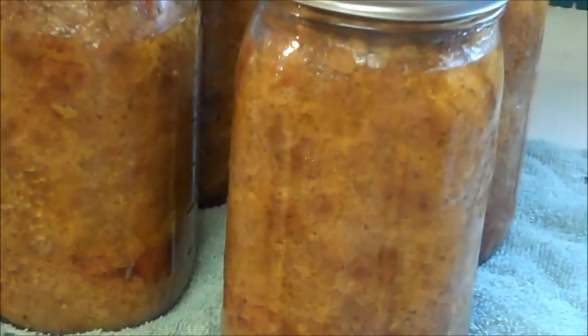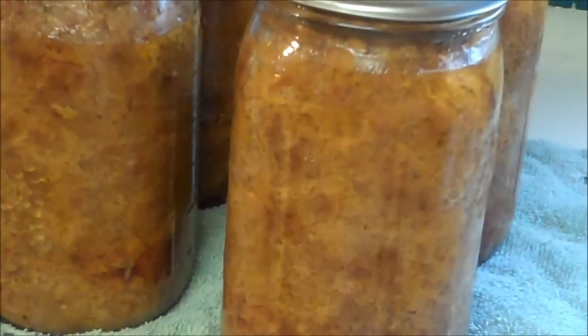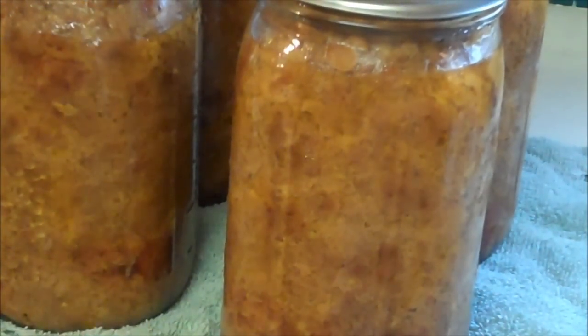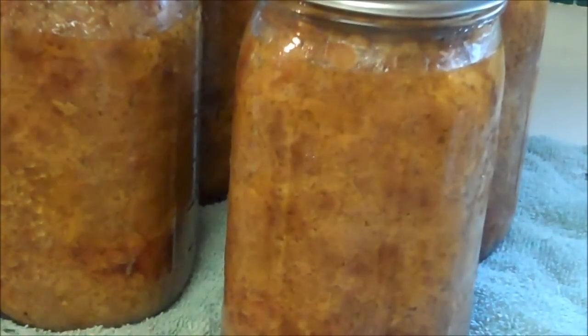We did five and a half quarts with 11 pounds. If I had done 12 pounds I would have been able to do six quarts. Good information: a quart fits two pounds of hamburger and a pint is one pound of hamburger. When you want to eat this, you can just slide it out of the jar and heat it up, or slice it and put it on some bread with mayonnaise.